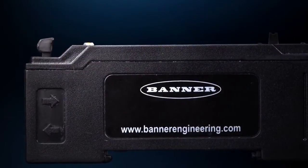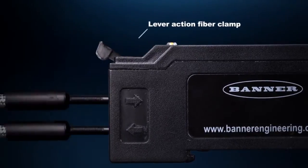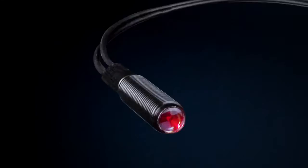The lever-action fiber clamp provides stable, reliable, and trouble-free fiber clamping. It's compatible with any plastic or glass fiber with a 2.2 millimeter diameter.